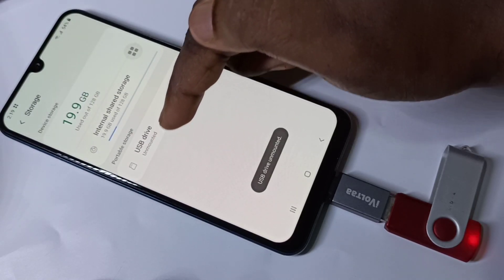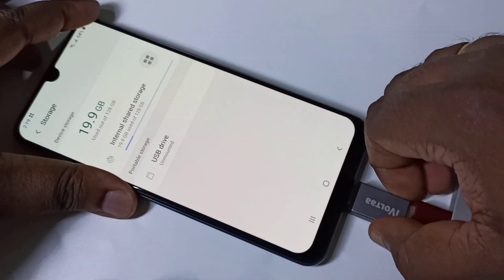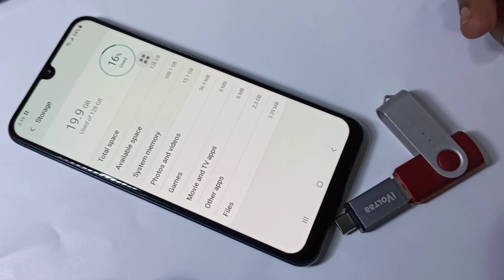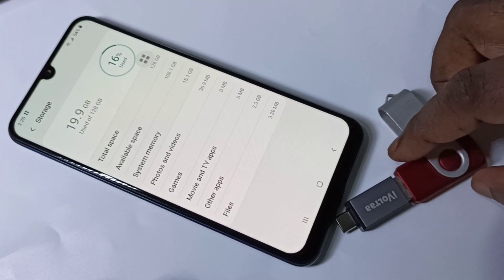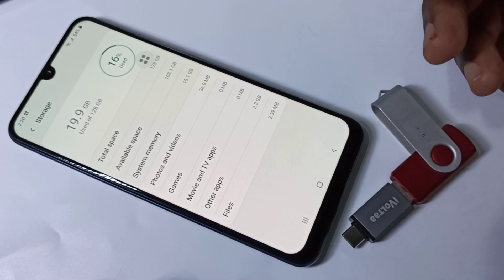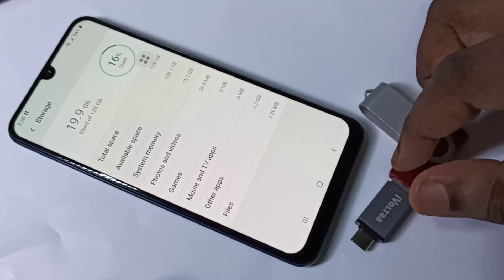We can see it unmounting, and now it's unmounted. Now we can safely remove the pen drive. This way we can enable USB OTG and connect a USB pen drive to a mobile phone, and copy images, videos, and audio files from pen drive to mobile phone.